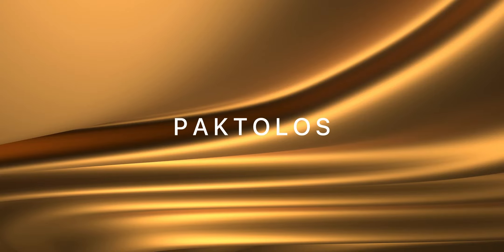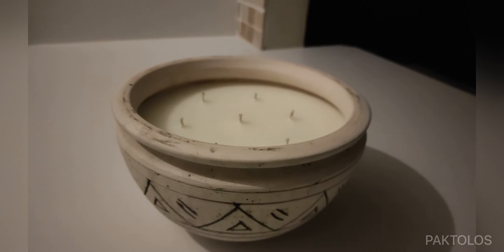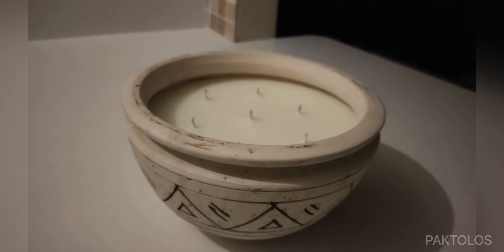Hello and welcome to Pactolas, the home of handcrafted experiences. Today I'll be showing you how to make this lovely outdoor scented candle from scratch.